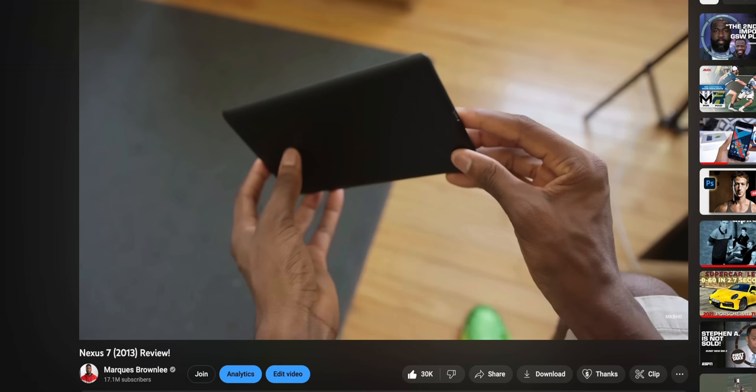I'm going to make myself sound really old here just for a second, but about 10 years ago, there was a vibrant ecosystem of a ton of different tablets. All kinds of tablets — iPads versus Android tablets, all these fights going on. There were small screen tablets, big screen tablets, and all the Android tablets were sort of anchored by Google's family of Nexus tablets.